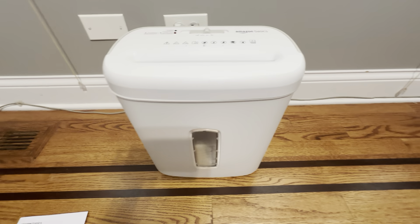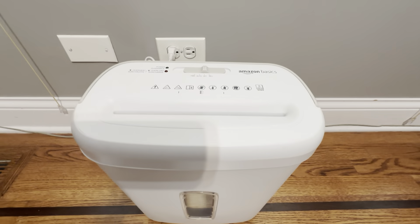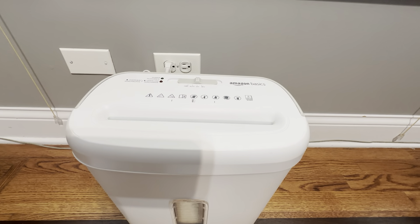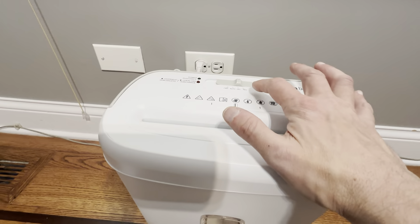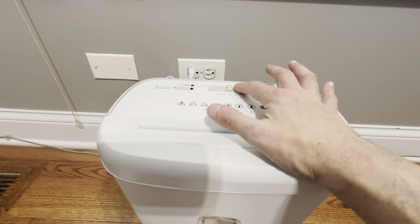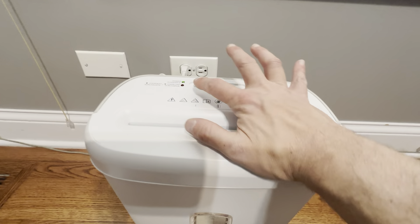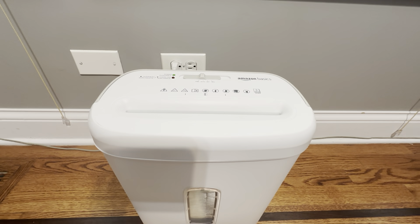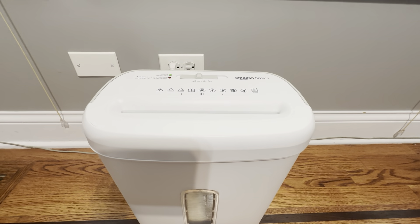This is the Amazon Basics Eight Sheet Paper Shredder. This is a really nice item here, works really great. It does eight sheets at a time, it's got a couple different settings — auto, reverse, and forward. I typically just use it on auto, and you can see the power button just goes on there. This has the high level security so it shreds it really, really small.